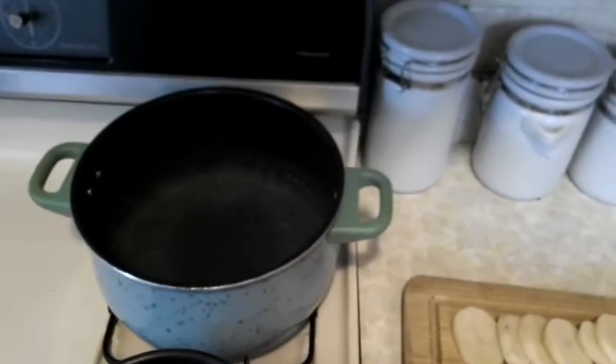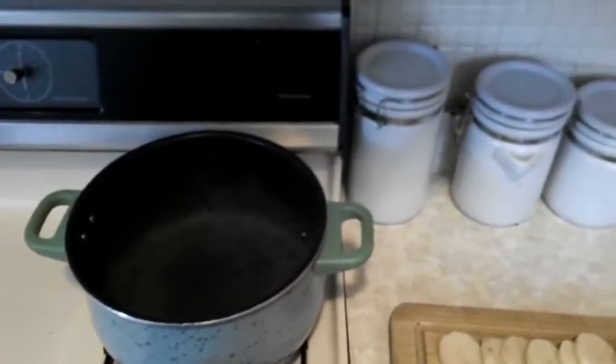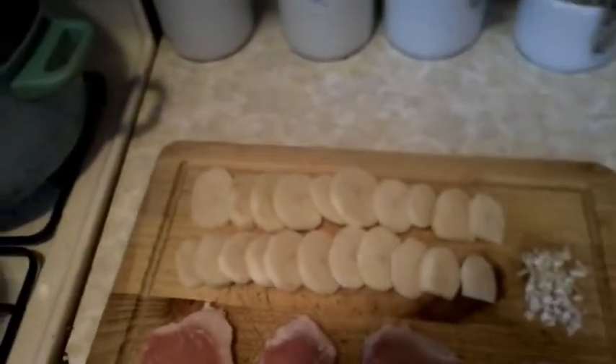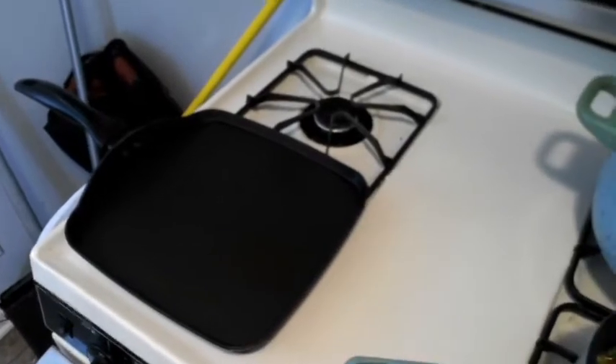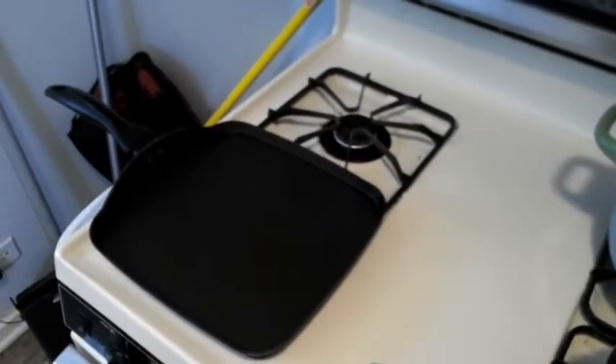Got that water boiling in the pot. About to season that water with some salt and drop those potatoes in. Got some garlic chopped up I'm going to throw in with some butter on this frying pan. I'm going to season the pan up as I put the pork chops on, so that's going to give it some good, good deli-ness right there.